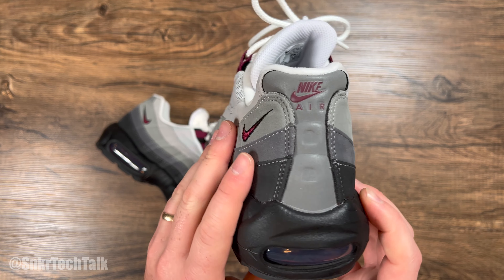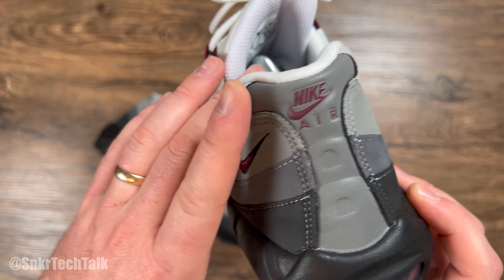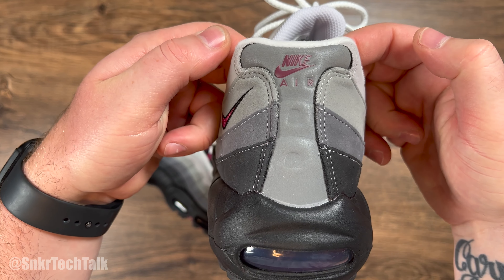At the back, you do have a Nike Air logo in the beetroot color, and you also get that 3M hit at the back of the shoe.